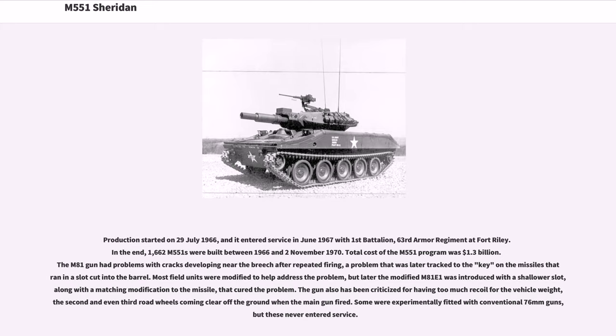The gun has also been criticized for having too much recoil for the vehicle weight, with the second and even third road wheels coming clear off the ground when the main gun fired. Some Sheridans were experimentally fitted with conventional 76mm guns, but these never entered service.